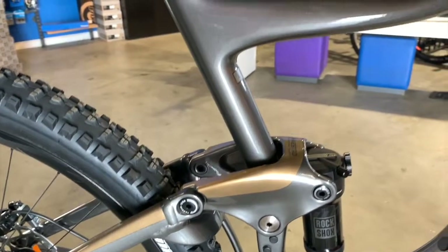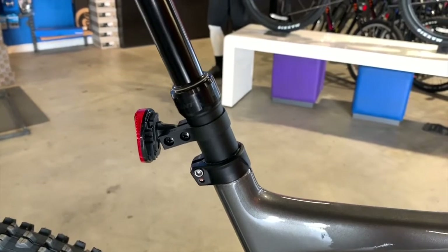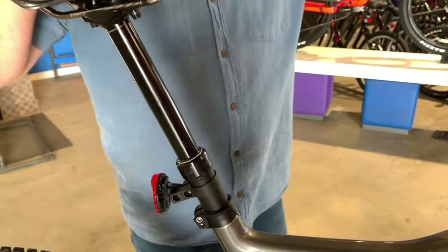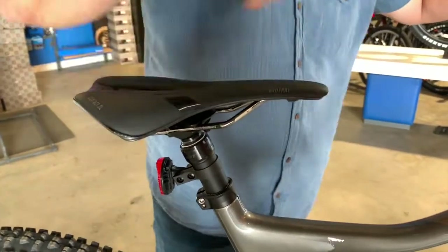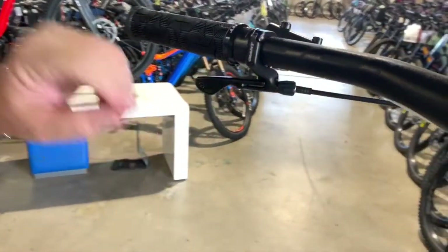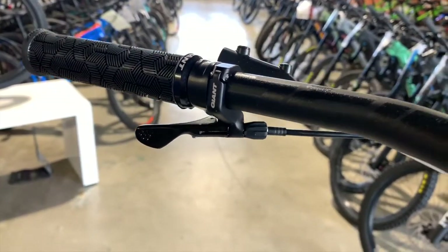This bike is ready for your local trail to shred up, or even take it up to Big Bear or Sky Park. It's got the dropper post with a new lever that's underneath the bar — the new Switch dropper. We used to have the lever up top, so this is a nice new lever tucked away, and it feels really, really good.